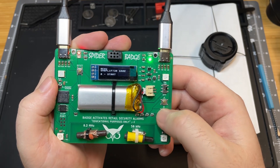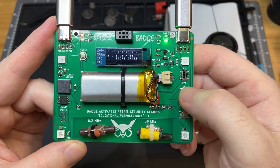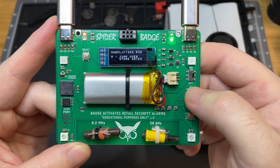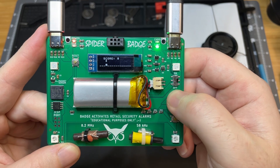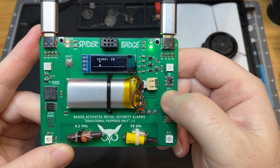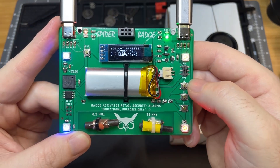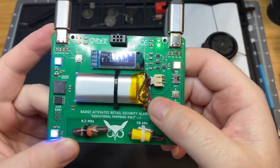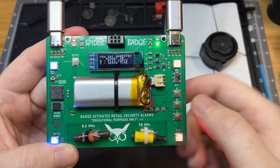And then the next thing we're going to look at is the shoplifter game. So we hit start. This is called Shoplifter's Run, and you're going to be jumping over security gates. I was inspired by the Chrome Dinosaur game when I made this one. All right, so our high score was 40 there.